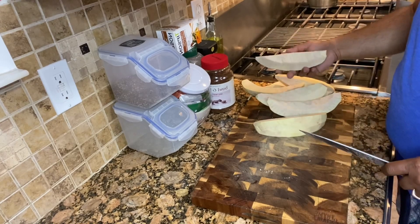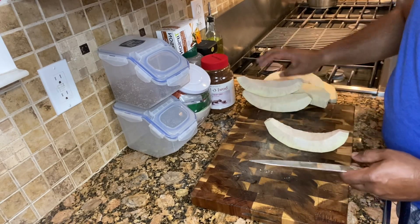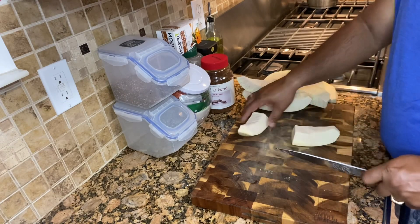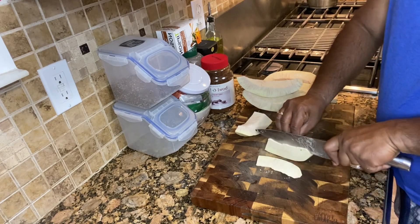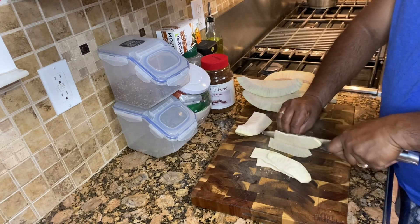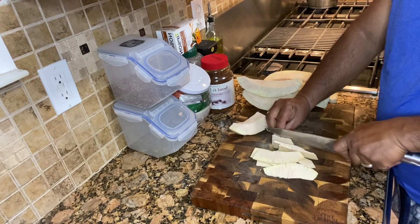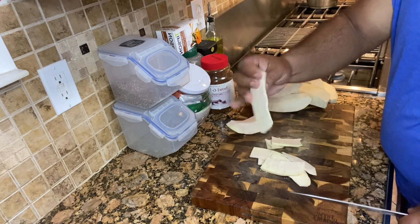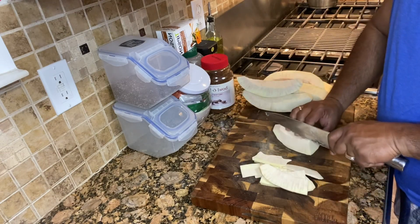Okay, so I finished cleaning it out here — this is what it looks like. Now I'm gonna start to cut it up. I cut a piece in half and then just slice it, similar to chips. That's just how I slice it. Some people like it maybe a bit thicker, some people like it thinner, but we find this thickness works okay.